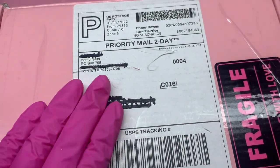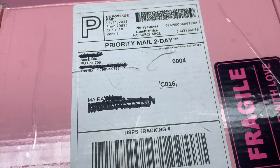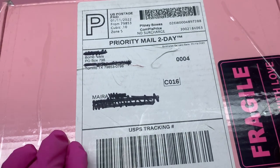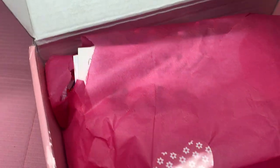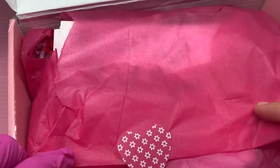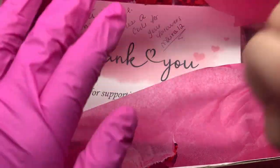Hi everyone and welcome back to my channel. Today I'm going to be unboxing this package I just got from Bomb Nails. You guys need to go check out her YouTube channel and her Instagram — it will all be linked down below in the description box. It is in a very cute pink box, and I did already open it. It's packaged so cute, and just to let you guys know, this is her Valentine's collection. It is officially out on her website.